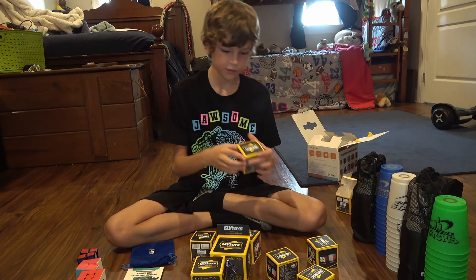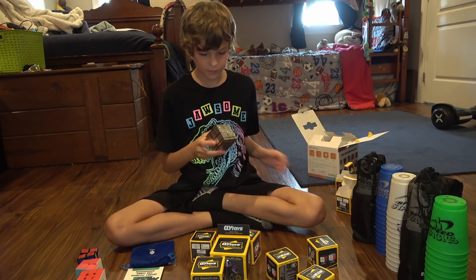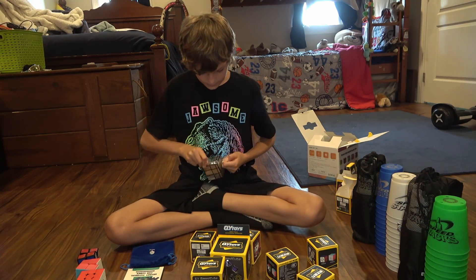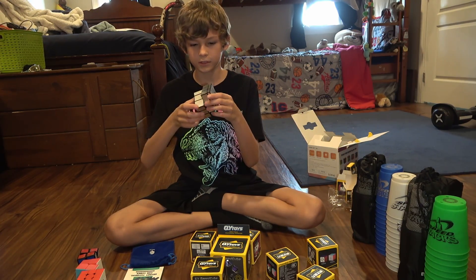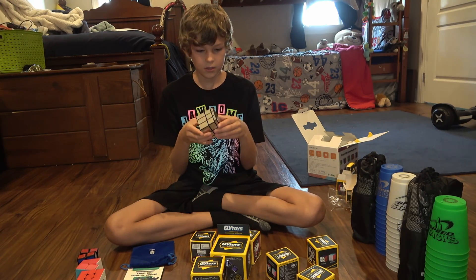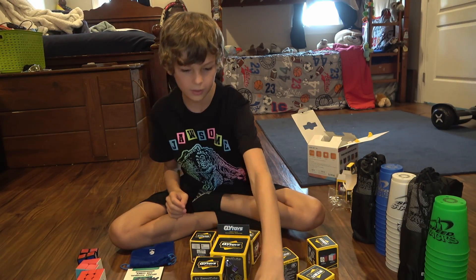Next, onto the mirror block. I feel like it's pretty small. Let's put the instructions aside. This one comes in wrapping, of course. First impressions — pretty cool. I do like it. It's barely bigger than the 3x3.